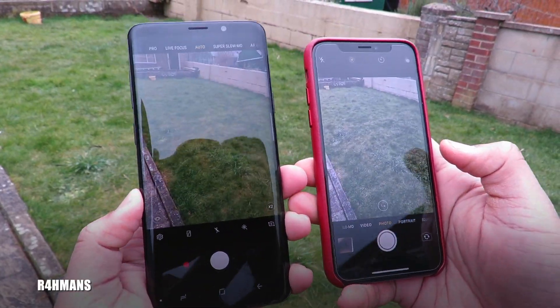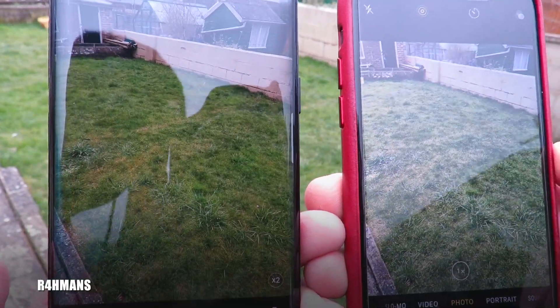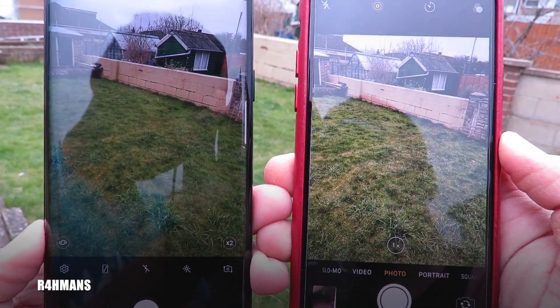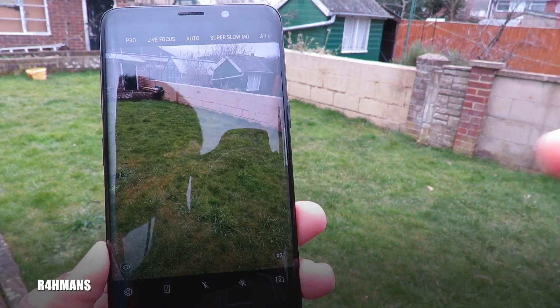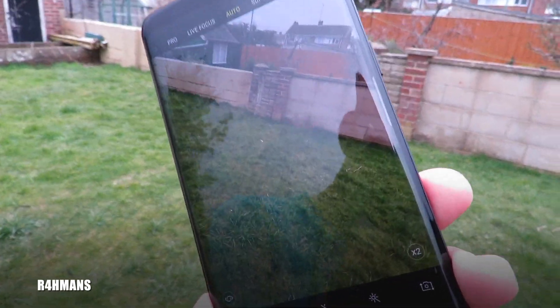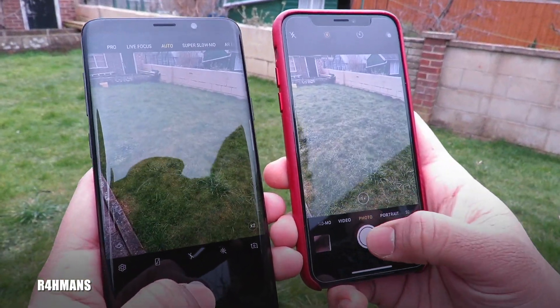I'm going to be taking some outside photos. You can see the Samsung makes the grass look a lot more green than it should be, and with the iPhone it's a lot more realistic color. I'm not sure if you can quite see it, but it does make it look nice — it's just more saturated than it should be. Let me take a photo now.